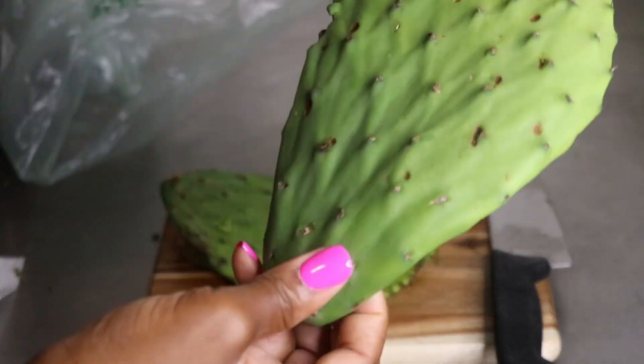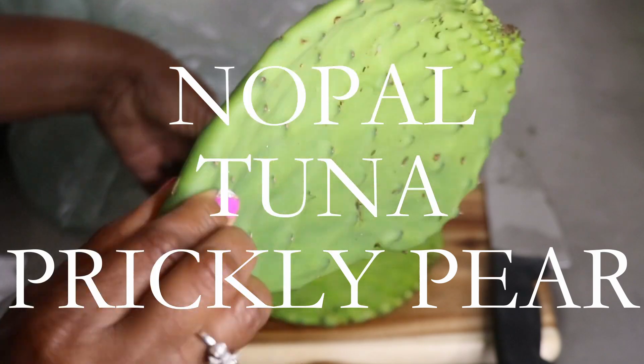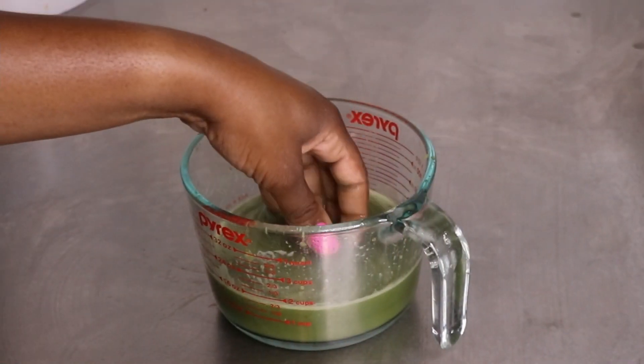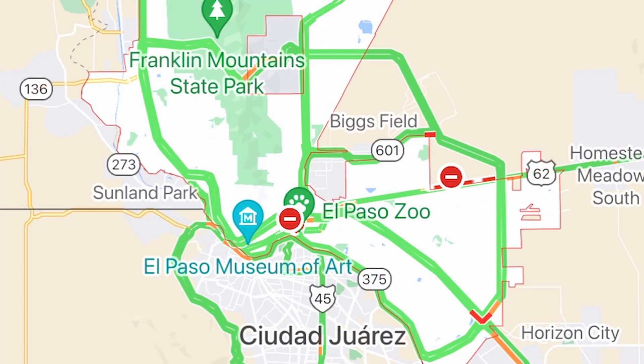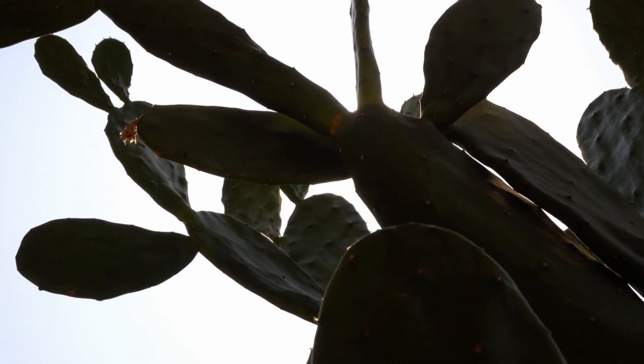Hello, my YouTube family! It's Michelle, better known as Now I Am Nappy. Today we'll be taking cactus — also known as nopal, tuna, or prickly pear cactus — and making this detangler. Shout out to my mom, this one is for you. I grew up in El Paso, Texas — dry, dry desert.